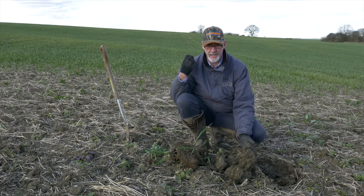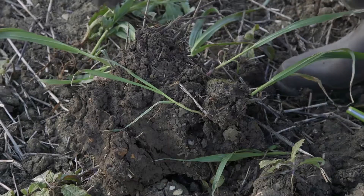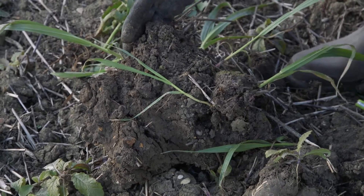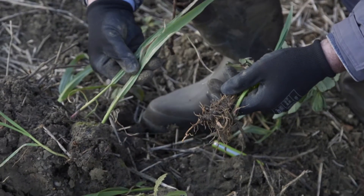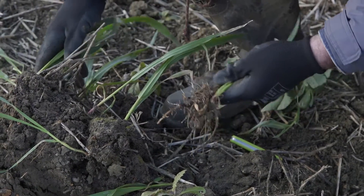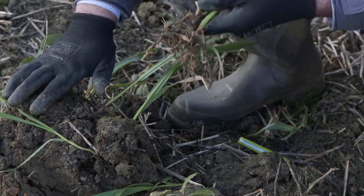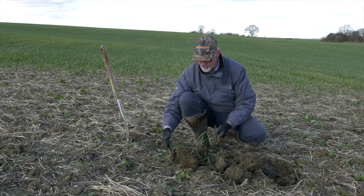Directly behind me we have exactly the same field, exactly the same cultivation regime, but we've established a conditioning crop — in there we've used oats. We didn't establish these until the 16th of October, just before the second pass of the surface cultivator. We put the cover crop on using a twin disc spreader, so it was a very quick, cheap operation to do.